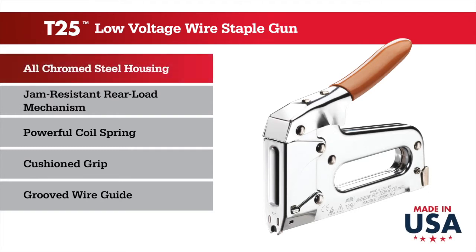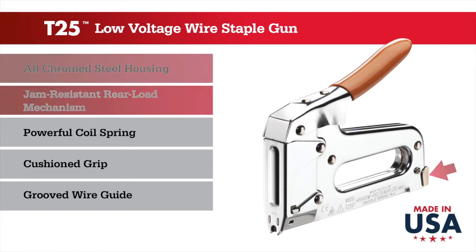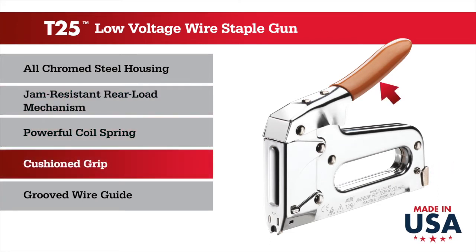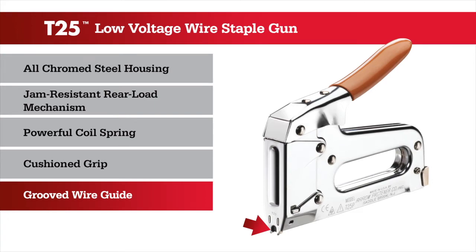Proudly made in the USA, it features an all-chrome steel housing, jam-resistant rear load mechanism, powerful coil spring, cushioned grip, and a grooved wire guide to protect wires against damage.